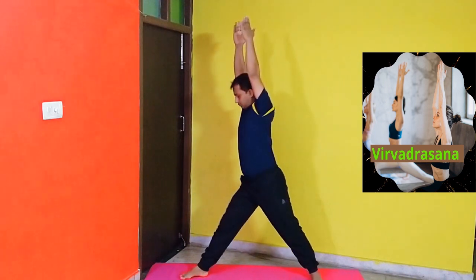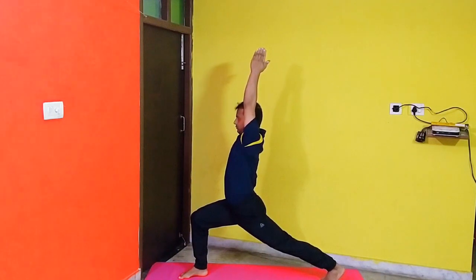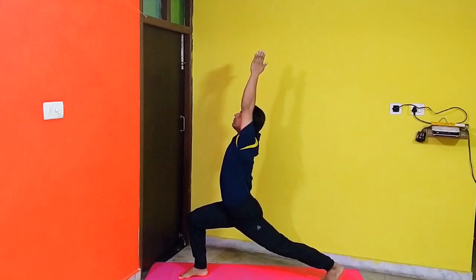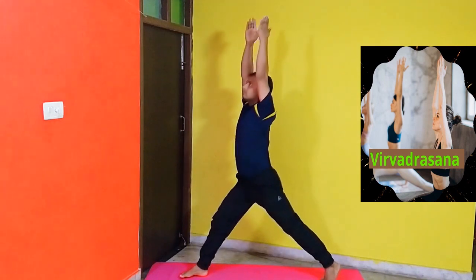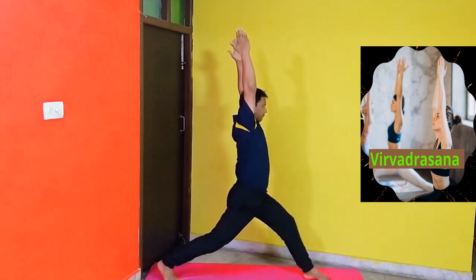Veerabhadrasana. Stand with legs 2-3 feet apart and hands stretched sideways. Slowly raise your arms over your head with palms facing each other. Slowly turn towards your right side, placing feet accordingly. Then bend your right knee and look upwards. Hold this position for a few seconds and then slowly relax. After that, do it with the other side.